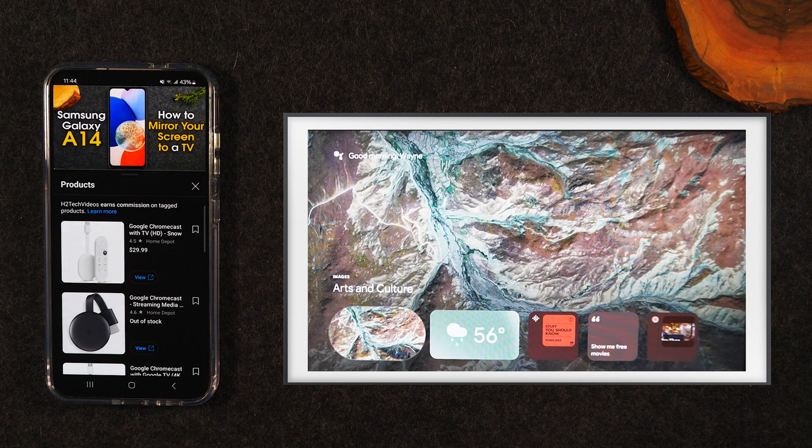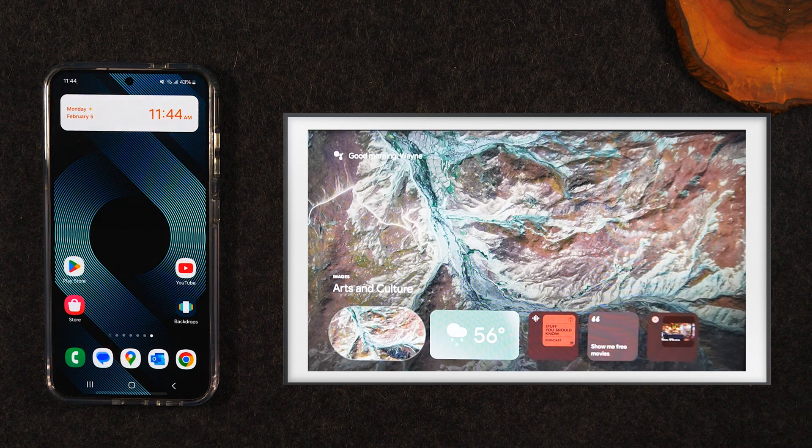The third option — I'm not going to spend a ton of time on it because there's a much smaller niche of people that this applies to, but I want to briefly go over it.